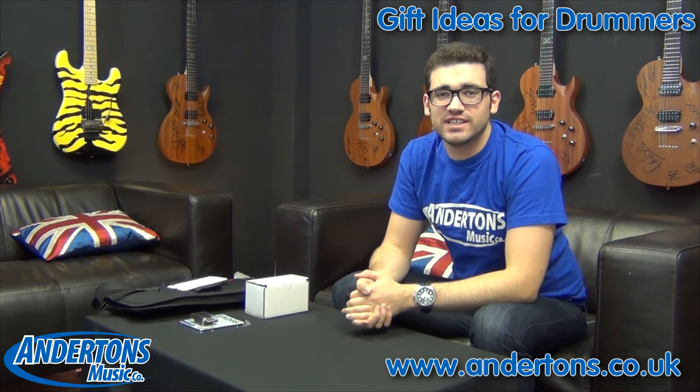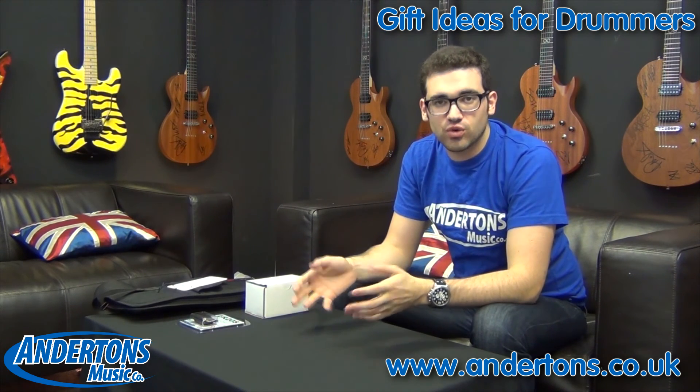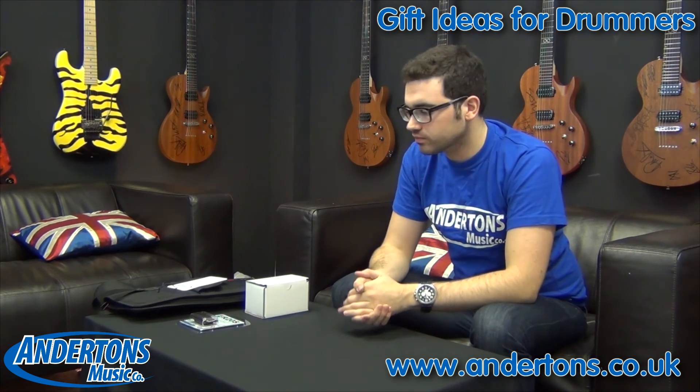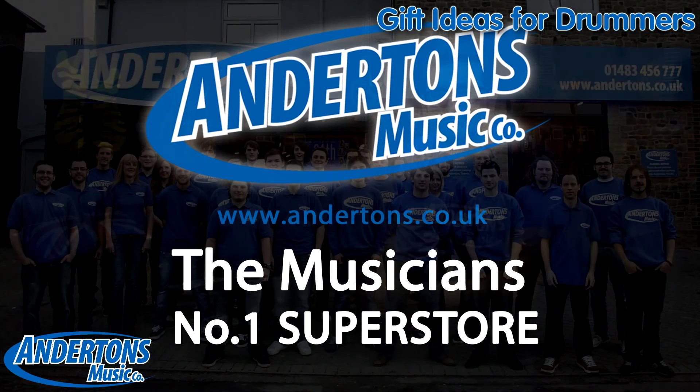So that's just a handful of ideas — we've got loads more drum accessories in store and online so check out the links in the description below and hopefully you can make a drummer's Christmas. We'll see you next time.